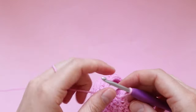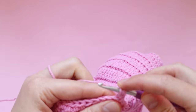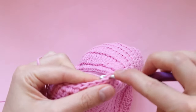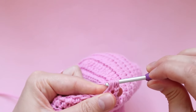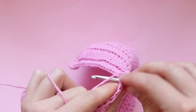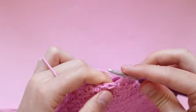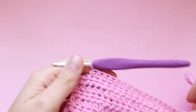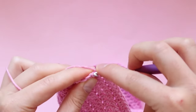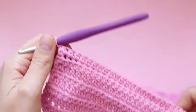To decrease: yarn over, insert your hook into the first stitch, pull through, yarn over again, go into the next stitch, pull your yarn through, yarn over and pull through every loop on your hook — that's your first decrease. Complete one half double crochet in every stitch until you have two stitches remaining, then complete another decrease. Chain one and turn your work — we're now up to row 38.